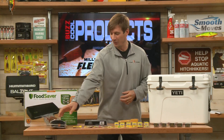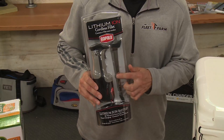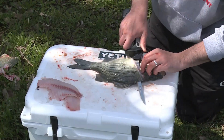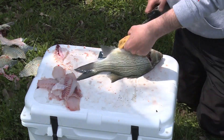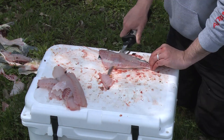From Rapala, this is really awesome — you may have seen this before. This is the lithium ion cordless fillet knife. A lot of guides like this because you can go through a lot of fillets. It has up to 80 minutes of charge time. Really awesome — you can cut through bigger fish and numbers of fish. Cordless, really easy to use, from Rapala.